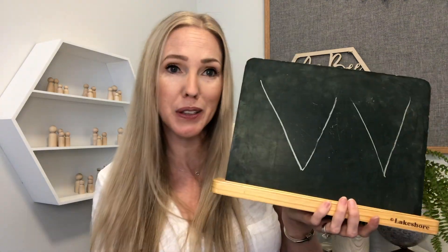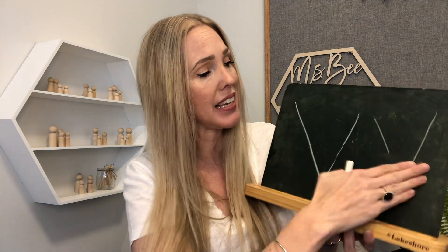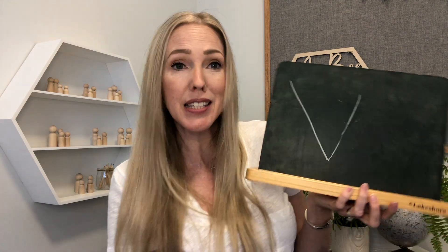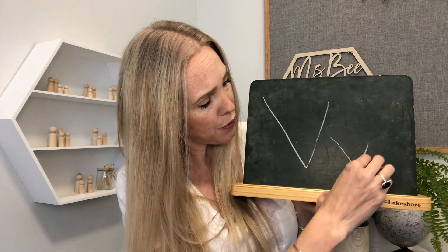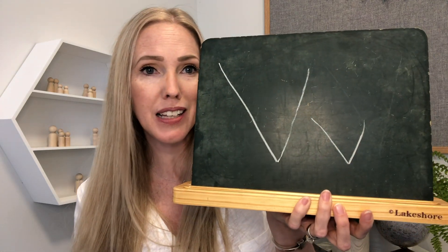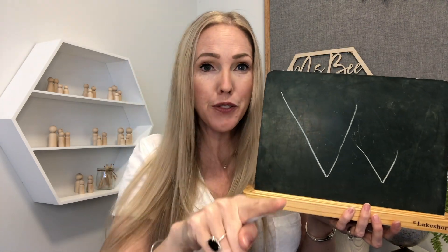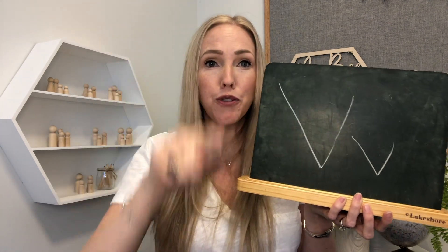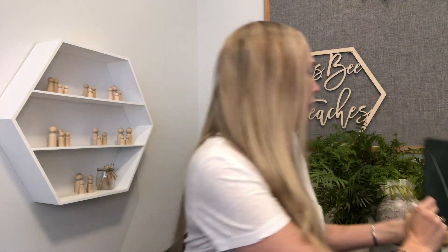When I do it that way it almost looks like a W — there's two letter Vs! For a lowercase letter V, you do the same thing, just start down here. V, V. Pretty easy, right? Let's do it in the air together. Ready? V, V. And V, V. Should we try it making two separate strokes? V, V, V, V. Excellent job everybody — that seemed not hard at all for you.